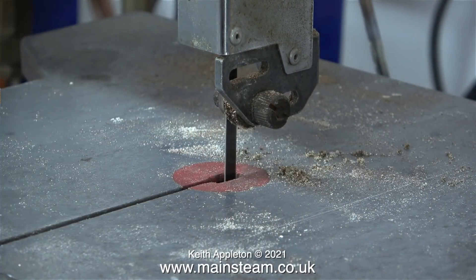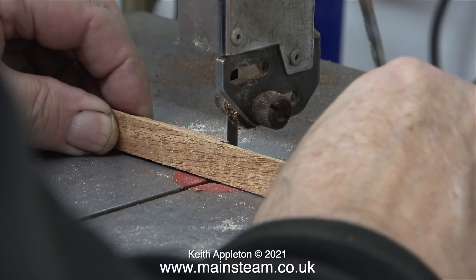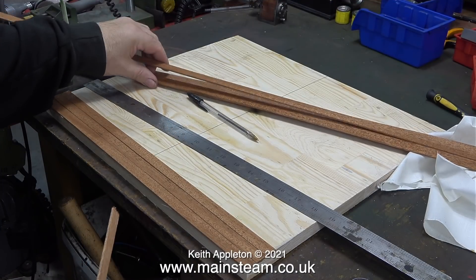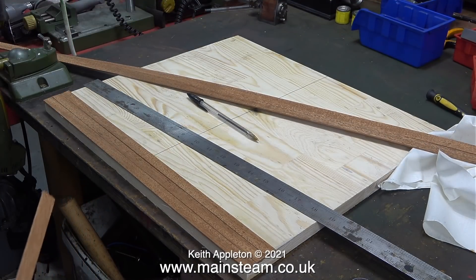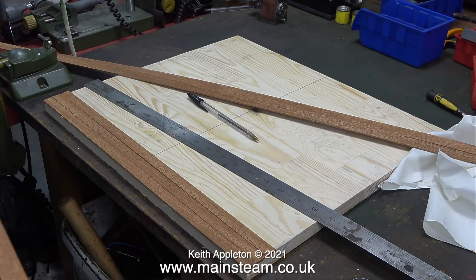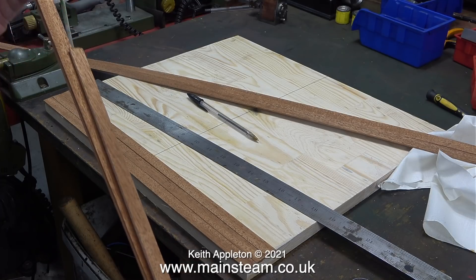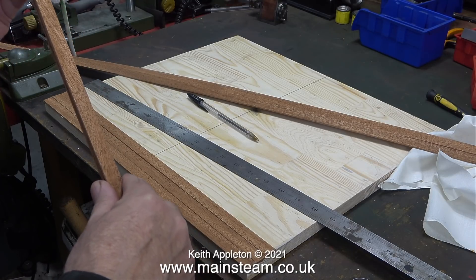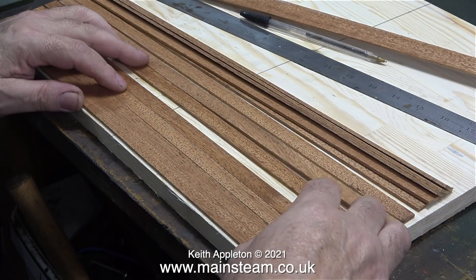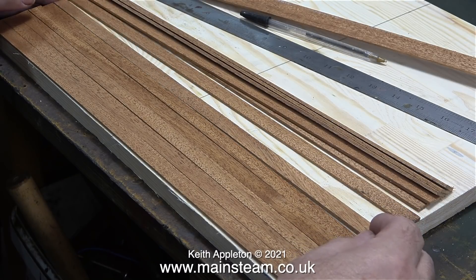This shows me cutting the planks to the size I need using my old Burgess bandsaw, and I'm using each plank as a template for the length of the next one. The original planks are about six feet long — I bought a job lot of these from a model shop in Leeds quite a long time ago. Because I bought quite a lot from the same batch, the color and grain is similar on every plank, though of course it can't be perfect because wood is a natural product and no two pieces are exactly the same.